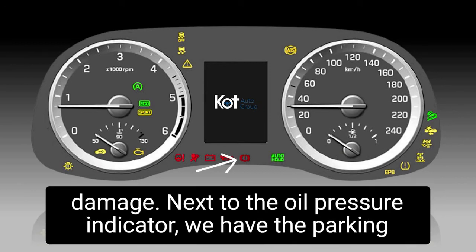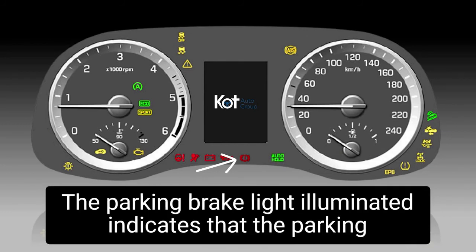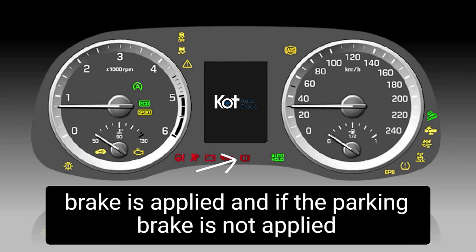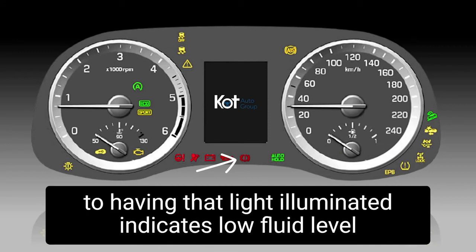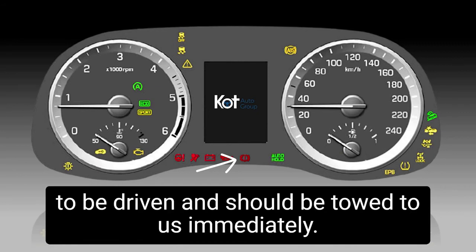Next to the oil pressure indicator, we have the parking brake light. This light is used for two different systems. The parking brake light illuminated indicates that the parking brake is applied. And if the parking brake is not applied, having that light illuminated indicates low fluid level in the brake fluid reservoir — the vehicle is not safe to be driven and should be towed to us immediately.